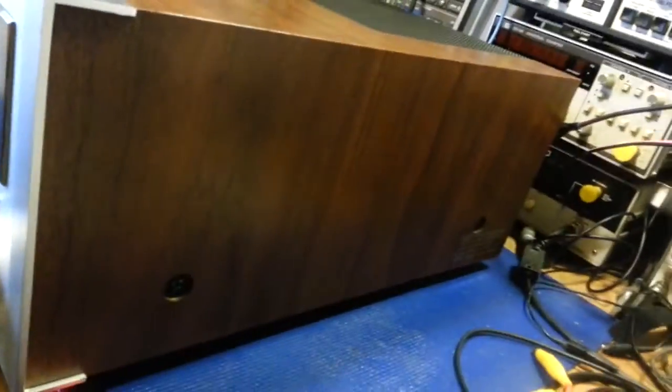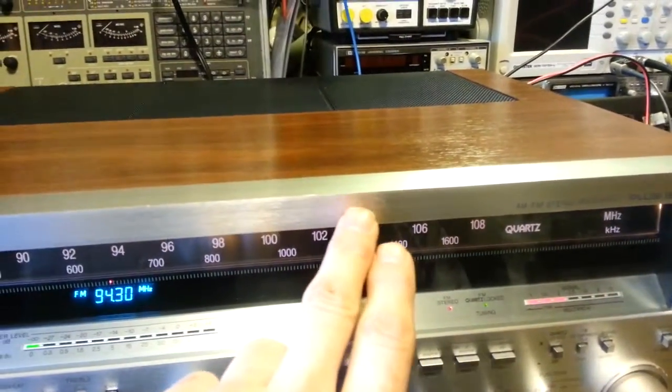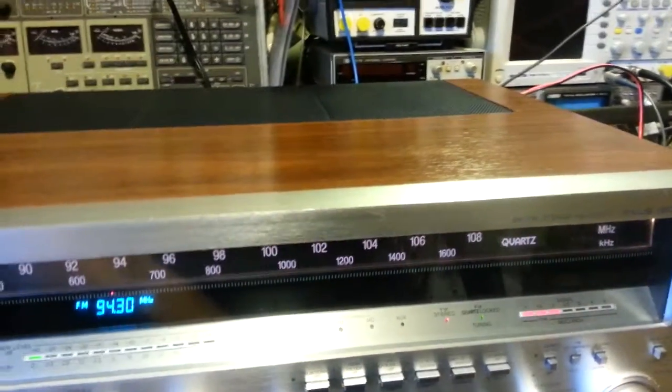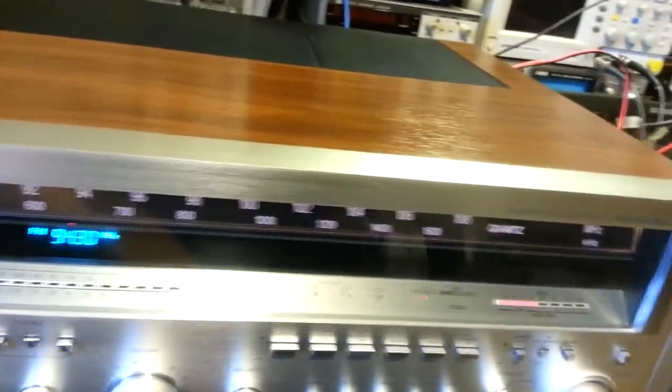The cover and the ends are also in very nice condition. The only real — I wouldn't even call it damage — just a little bit of cosmetic flaws: a little scratch right there and right there. That's about the extent of damage on this thing, those little minor scratches, and you have to be just at the right angle to even see those.